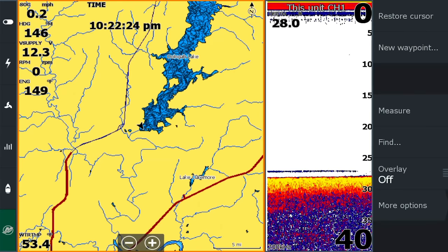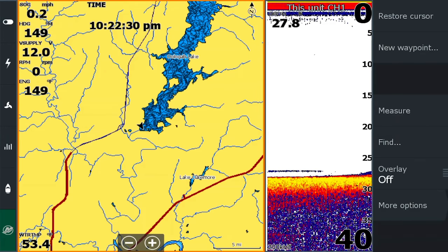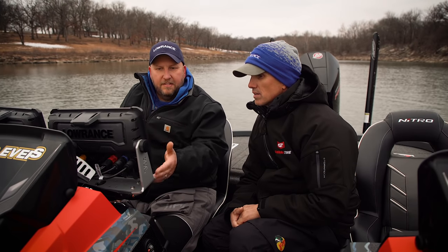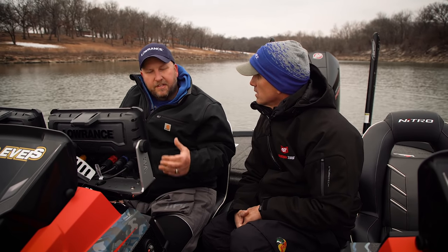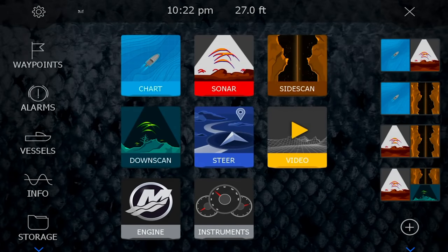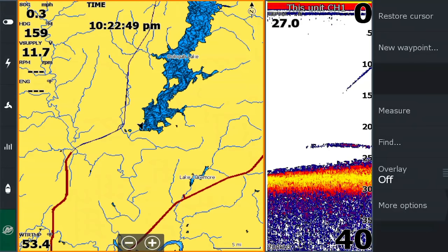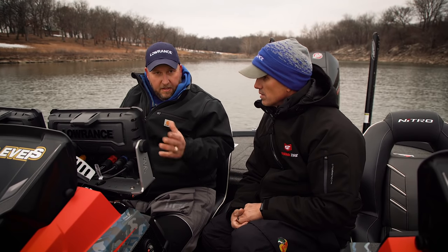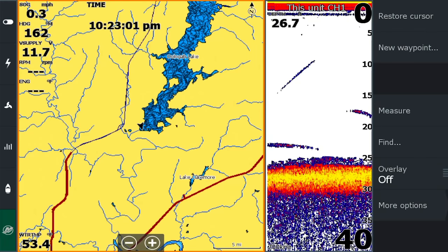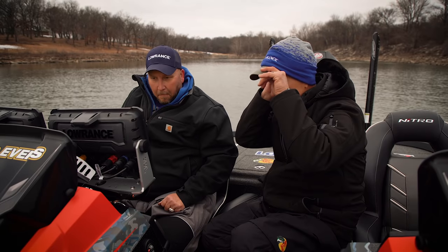If we've got everything on here that we want, we're going to go ahead and hit Save. Now these options are saved on this screen. One thing that's different between all our screens: we put all these updates on that screen, but if I went to just my chart screen, it's not all there. Our screens are configured exactly how you want each screen independently — just because you put data on one screen doesn't mean you'll have it on every screen. That's great for guys using side scan who don't want all that data in their face on that view. Now that menu slides off the screen automatically.